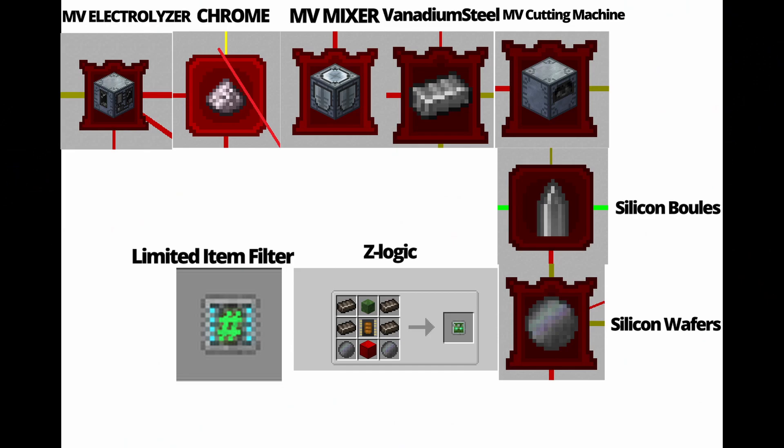Here's what we need to do to get the limited item filter — starting in the top left with the MV electrolyzer, then chrome, the MV mixer, and so on. I have a flow showing the limited item filter as the product of all of this. The first thing we're going to work towards is the MV electrolyzer.